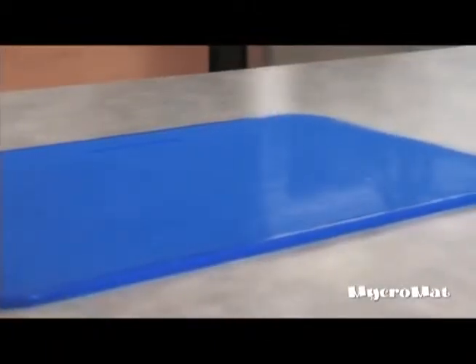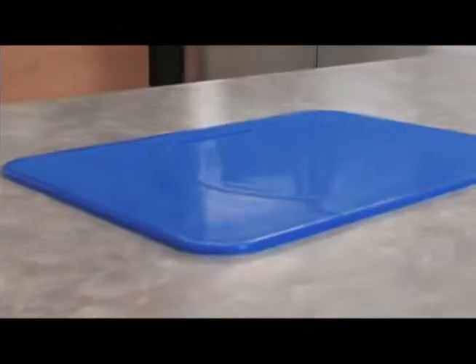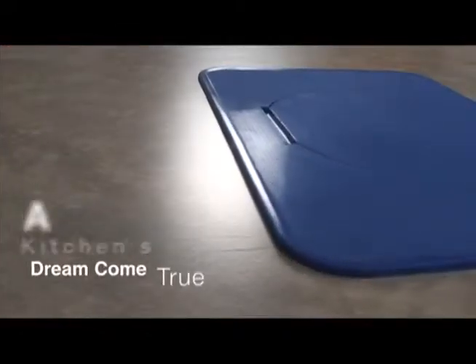Never has anything been so simple and easy to use! The Micromat — your 21st century solution to the old oven mitt and placemat! A kitchen's dream come true!